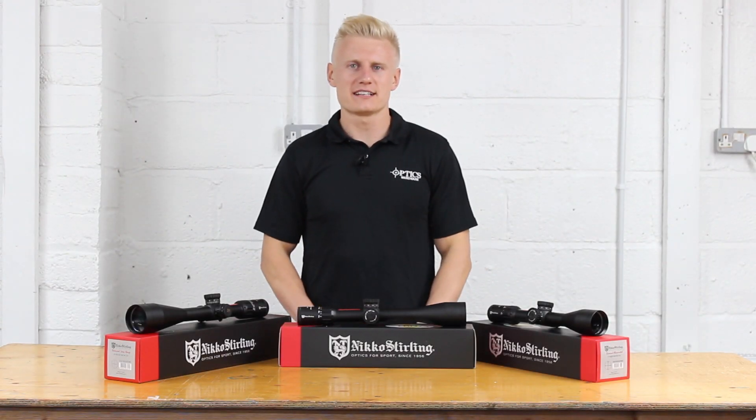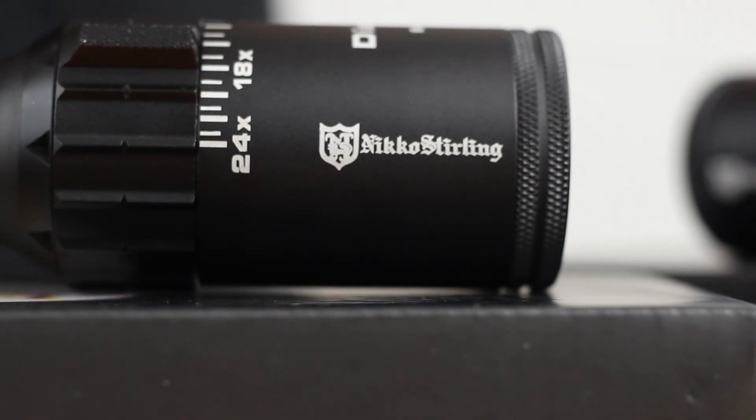Hi guys, Sean from Optics Warehouse here today. Today we're talking about the Nikko Sterling Diamond Long Range series of rifle scopes.